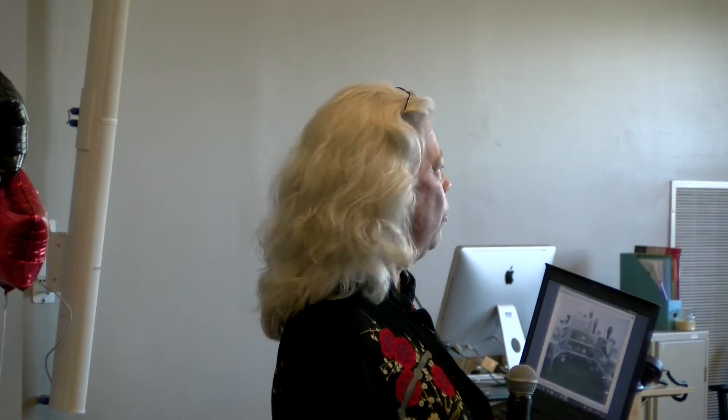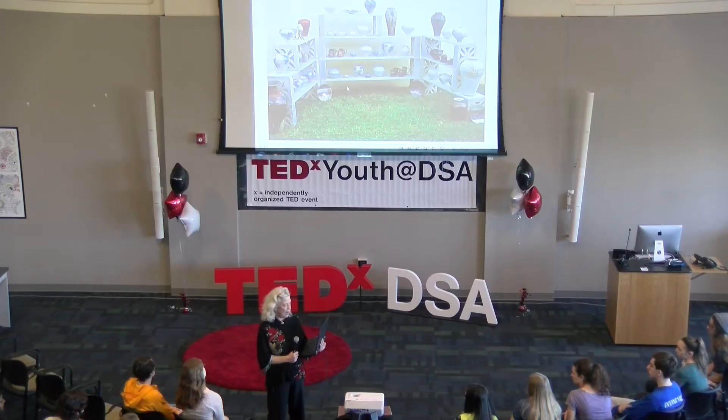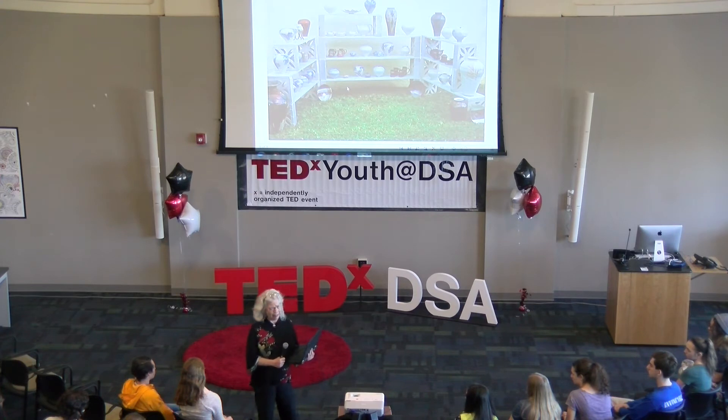Halfway through college I was still agonizing over what my career choice would be. I remember when I finally got clarity — it was on July 4th, 1976. I was going up to Boston to see the Bicentennial fireworks, and we gave a ride to a college professor we met on the ferry boat. My friend and I were driving and the professor was talking in the front seat about the Red Sox, while I was in the back agonizing about my career choice, so I asked him.